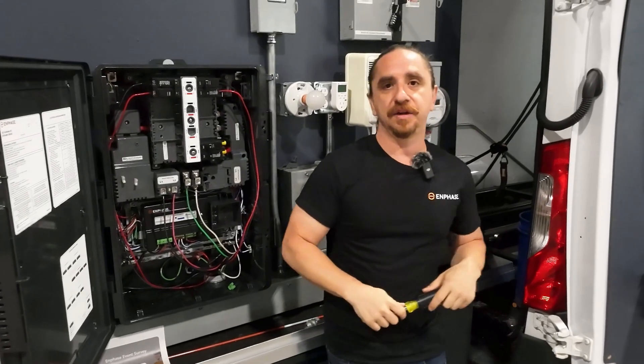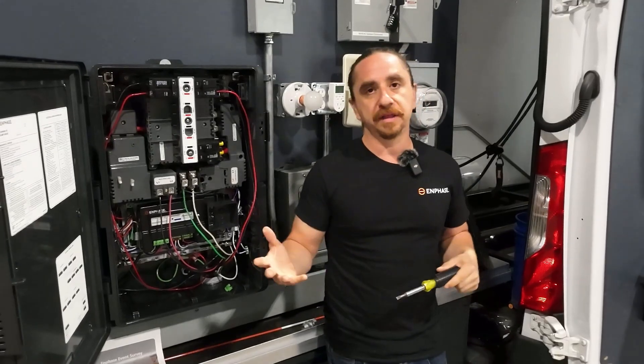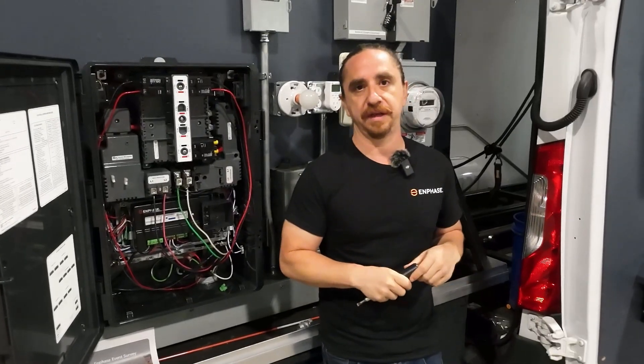Hi, this is Andrew from the Enphase training department. We're learning some things as folks are out there installing this product, and I want to make sure that you guys are armed with as much information as possible before you go out to your first site.